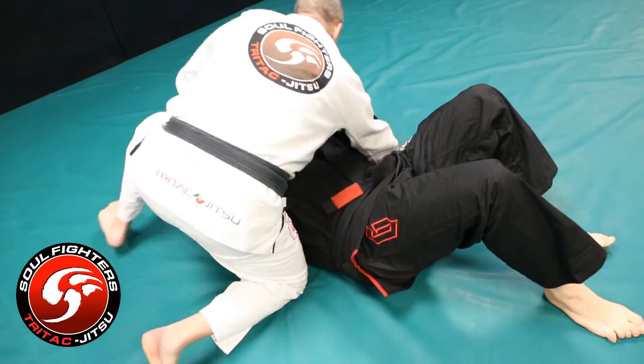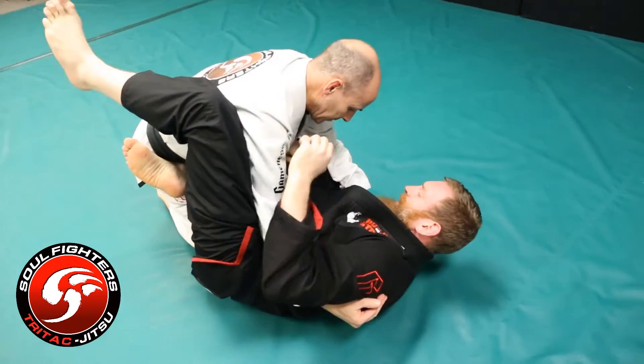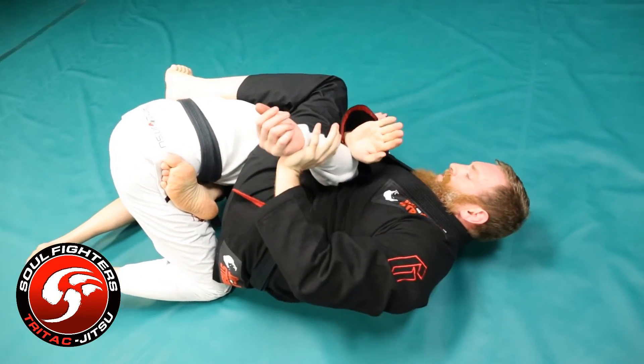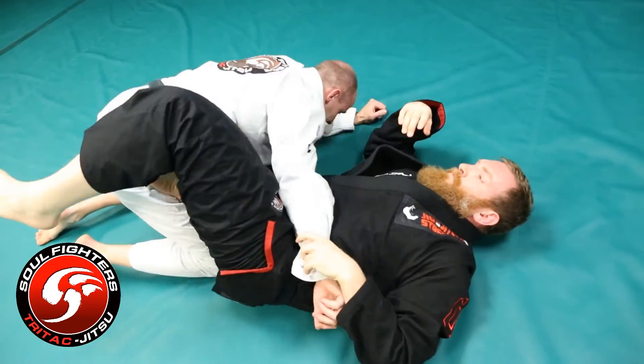Very tough. Right as he comes down to side control, I get my framing off position. I shrimp and slide that knee across. I use this knee and the body mechanics to get him down, bend the arm and attack the one arm Kimura, or if I want, I go to the two arm Kimura.